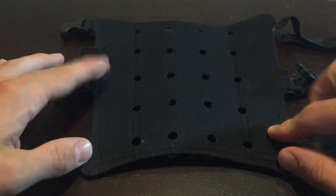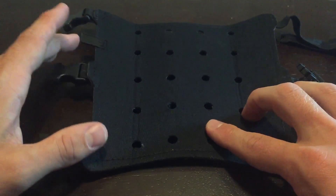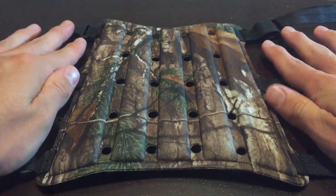I can tell you off the bat that materials like this will collect sweat and they will smell really bad. So take care of your stuff and wash it as thoroughly as you can.